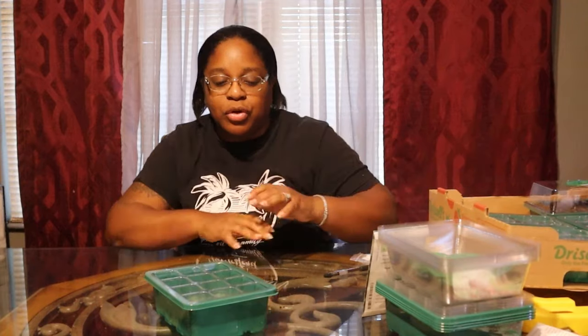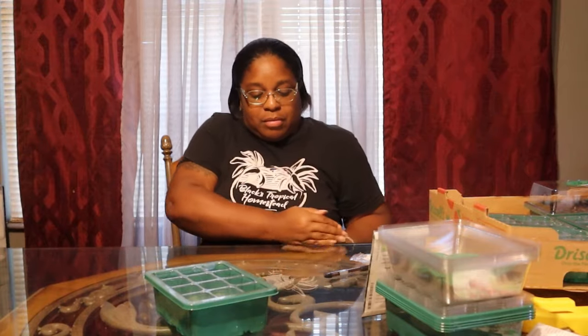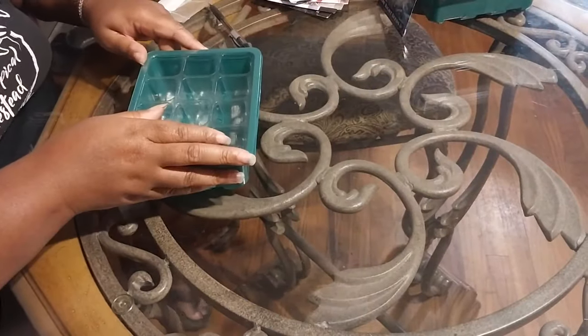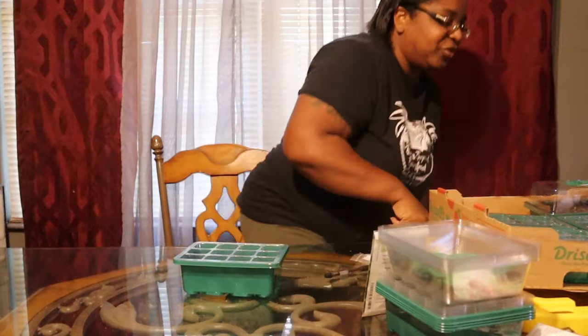Pay attention to your weather, know your zone, know what you should be planting in the fall and winter, and you should be good to go. Always ask questions - I always say that too. Ask questions. Let's get these trays done - we got five more to go, let's roll!